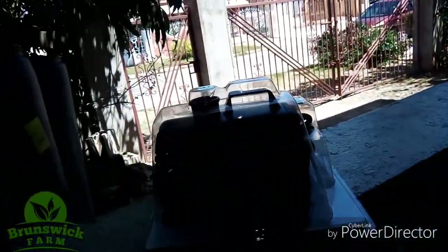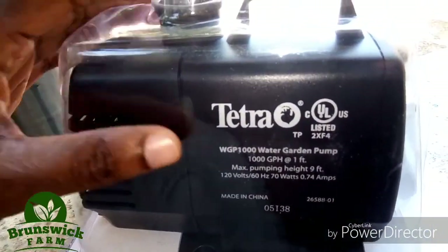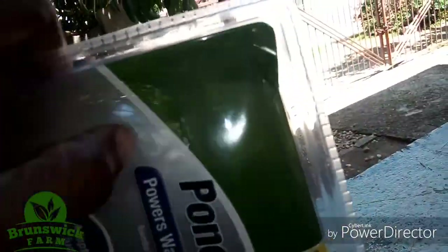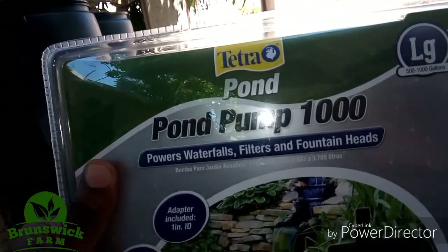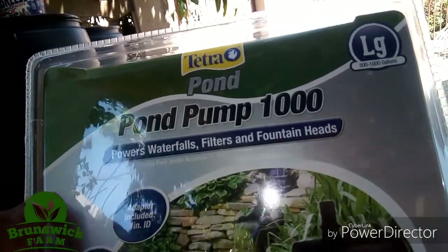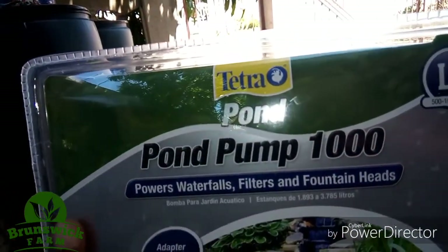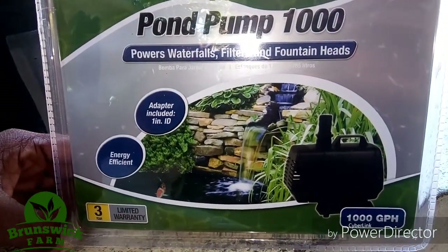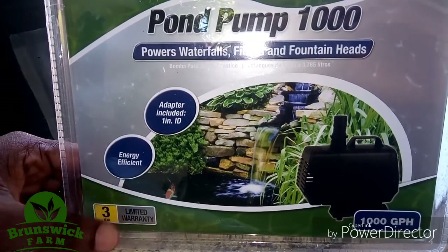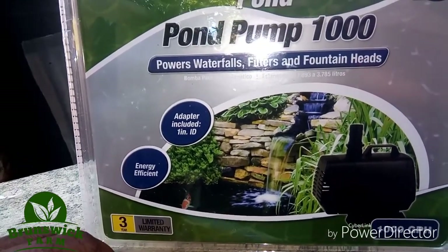So let's take a look at the pump. Right here we have the Tetra pump. This is the 1000 pump — it's for powerful waterfalls, filters, and fountainheads. I would recommend any time you're buying a pump, make sure you have a warranty on the pump.